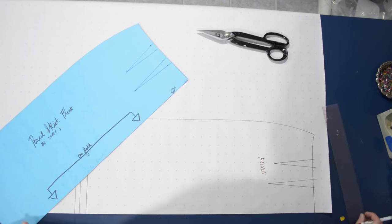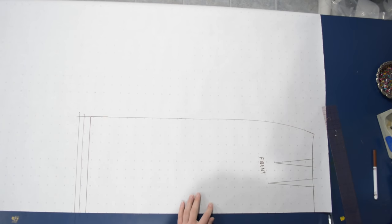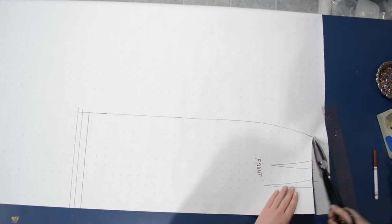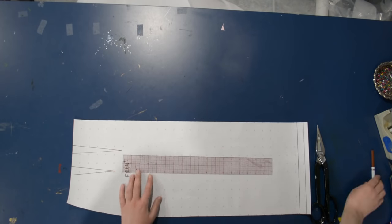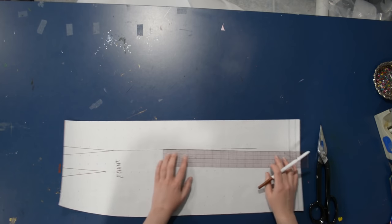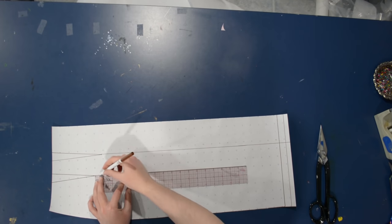This is just a straight tracing of my basic block front, because we're not going to use the card version for this modification — we want to trace a copy so we can cut it out. If you have a pencil skirt pattern that you like with a darted waist, this will work with any pencil skirt with a darted waist.